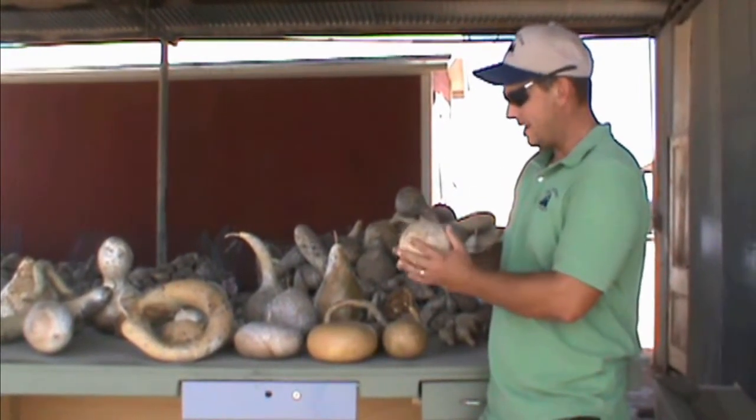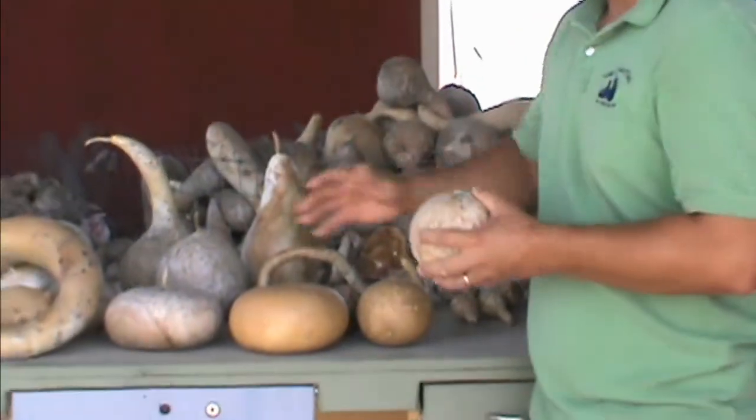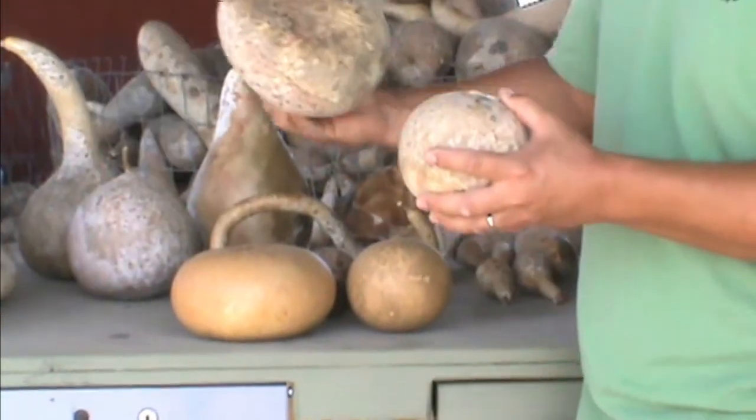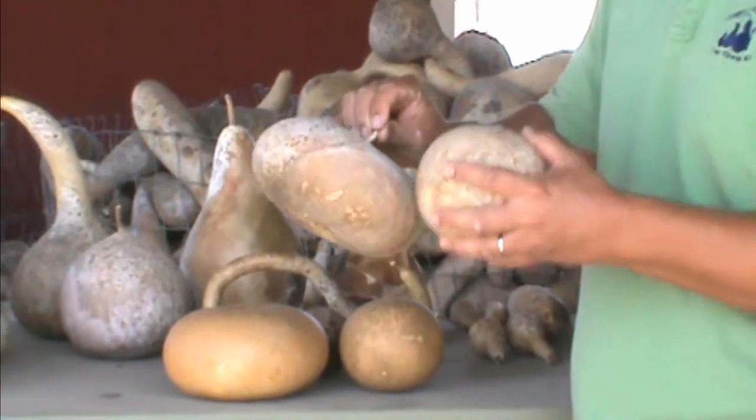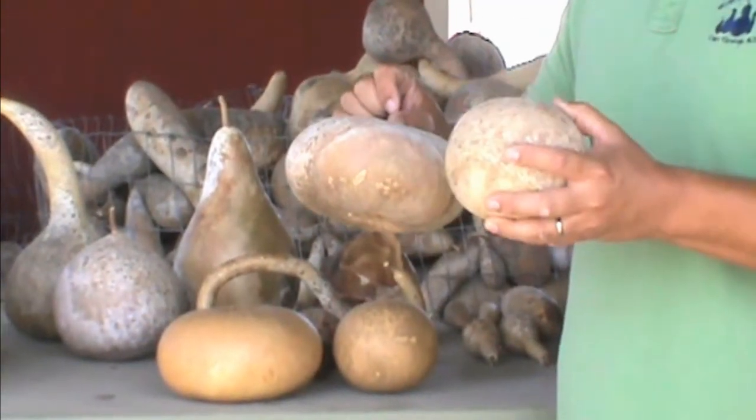Here in front of me right now I have two varieties. We have the cannonball and we have the canteen. Now when most people come to the farm they think, well I'm going to buy a gourd, I'm going to take it home and start painting on it right away.